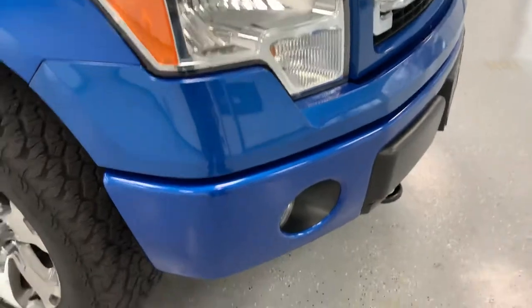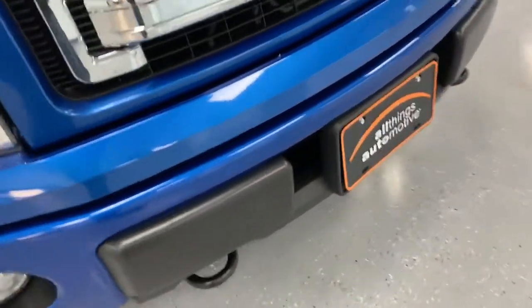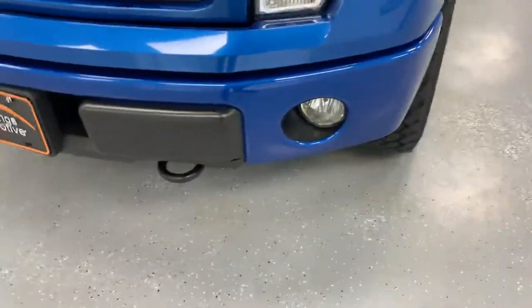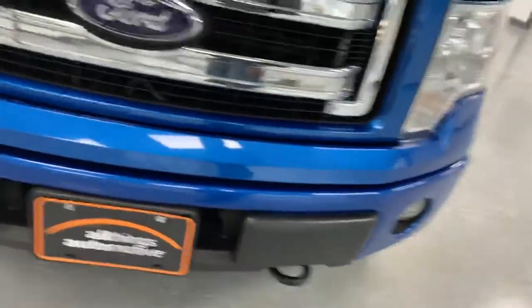This one is also in exceptionally good shape. If you take a look at this front bumper, a lot of times they have rust on them because it is all steel. But this particular one has no rust across that front bumper.